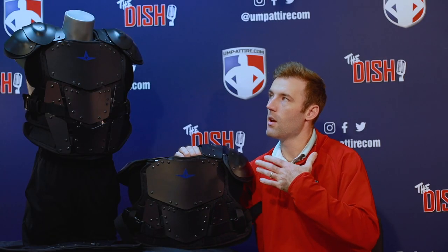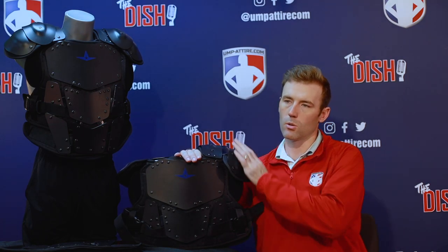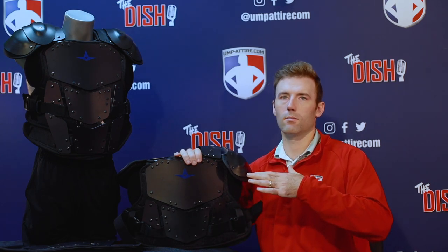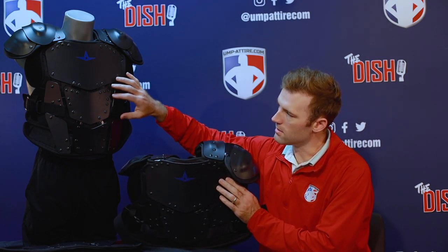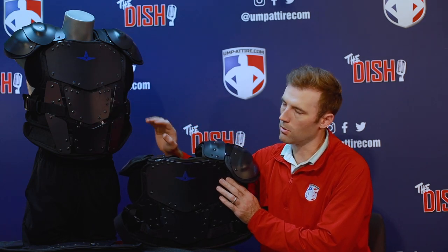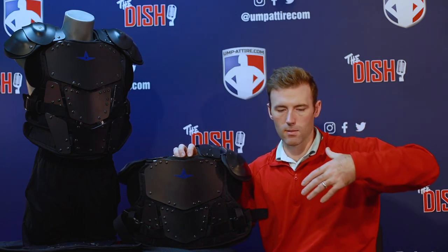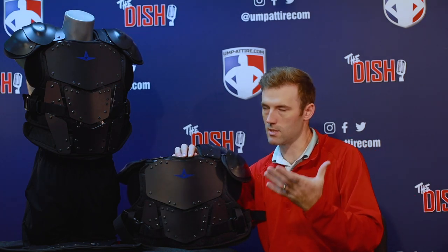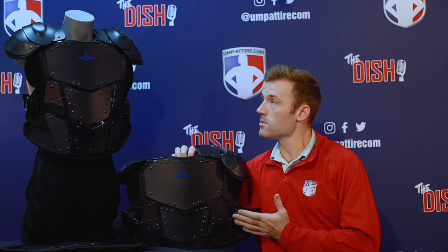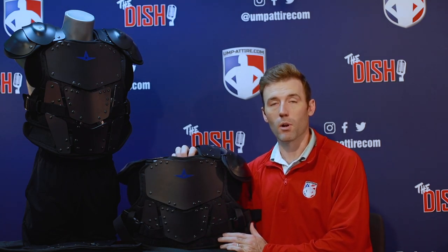I really like this chest protector for the lightweight factor and the customizability in the shoulder caps and sides. The contouring and wrapping that takes place — where the plates contour around you — is a real big factor for me. It fits comfortably and wraps around me; I feel into the chest protector instead of it just sitting on me. Check out the All Star Cobalt Umpire Chest Protector and many other chest protectors at Umptire.com, your number one online retailer and leading authority in sports officials' gear and apparel.